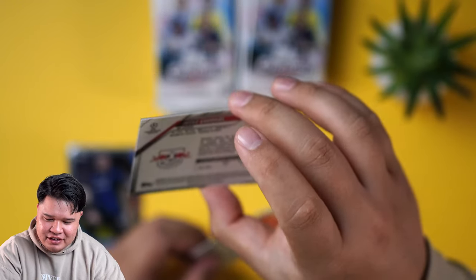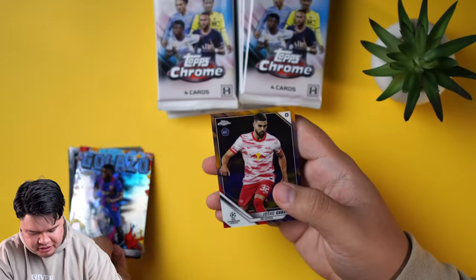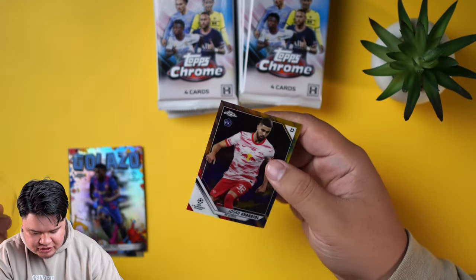Verdoli — he's a defender. This isn't numbered, but this is a cool parallel. I don't know what parallel that is, but we're going to sleeve that one up.